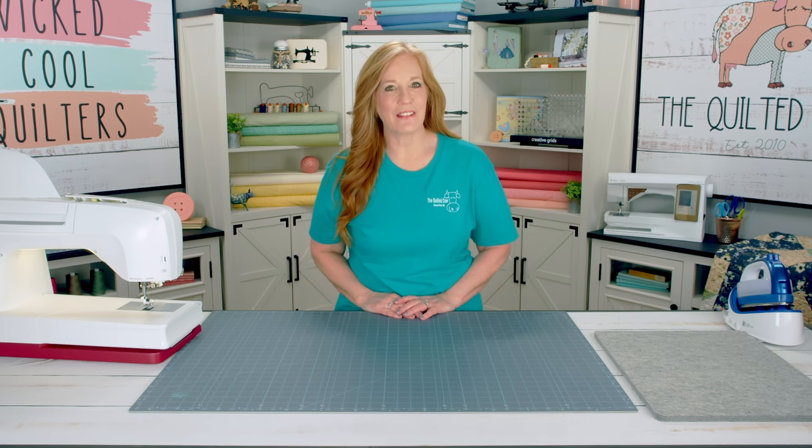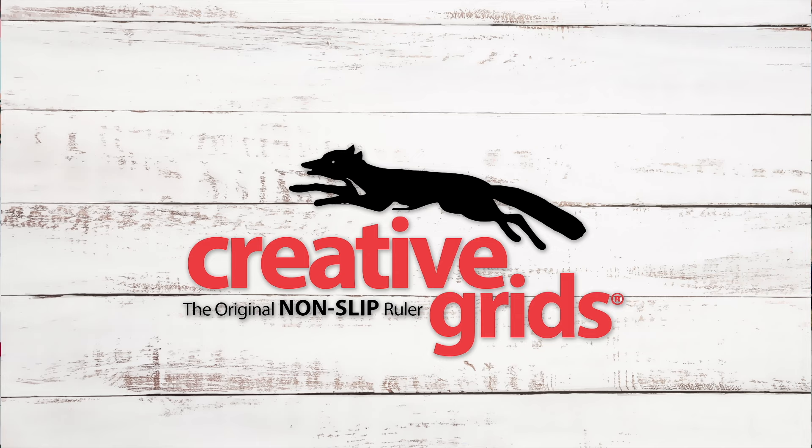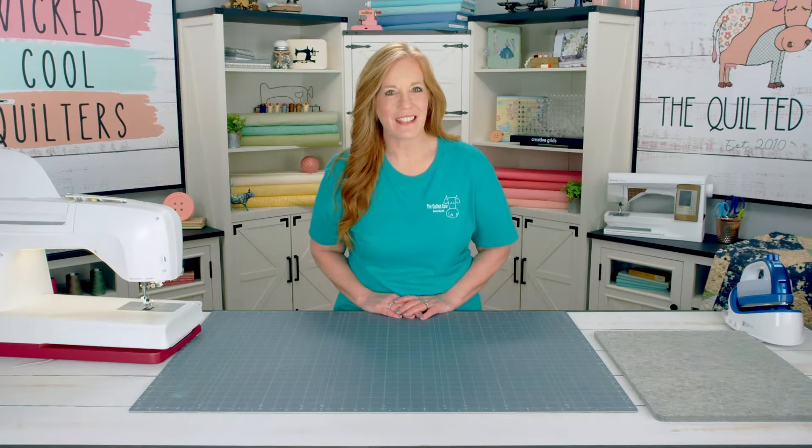We'd like to thank our sponsors: Husqvarna Viking Sewing Machines, Creative Grids Rulers, Rotary Cutters and Mats, and Wilmington Prints for the beautiful fabrics. Thanks for watching!